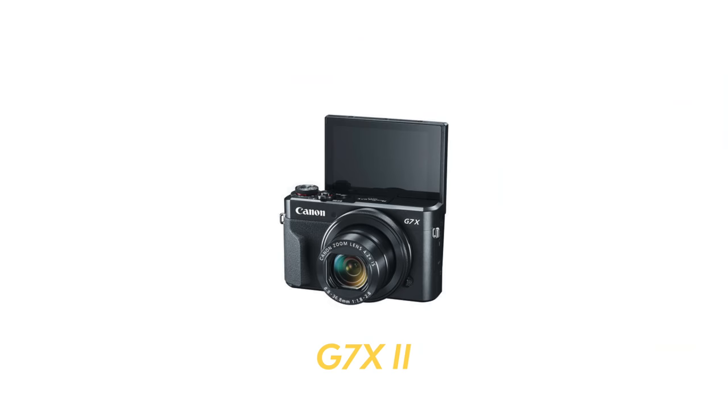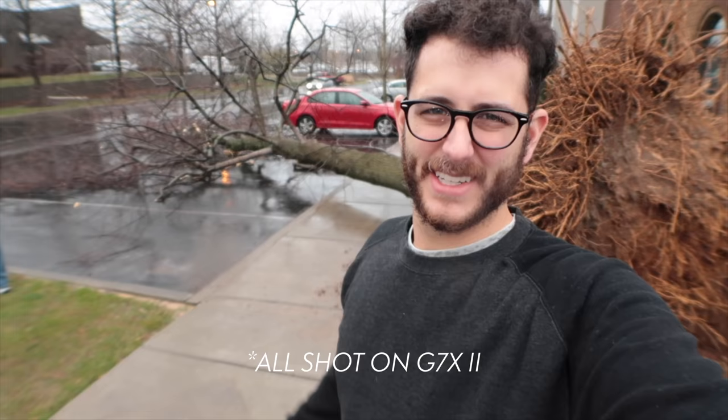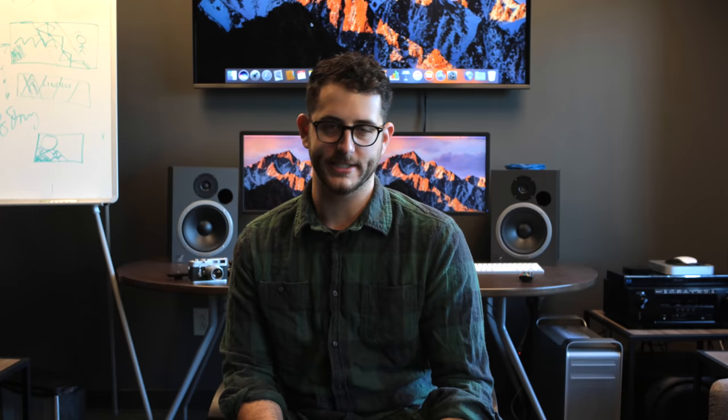I've been shooting vlogs now for a couple of months, but I've been using the Canon G7X Mark II as my vlogging camera. It's been good, but the audio quality on it is just atrocious. Also the fact that I can't change out the lens kind of sucks.